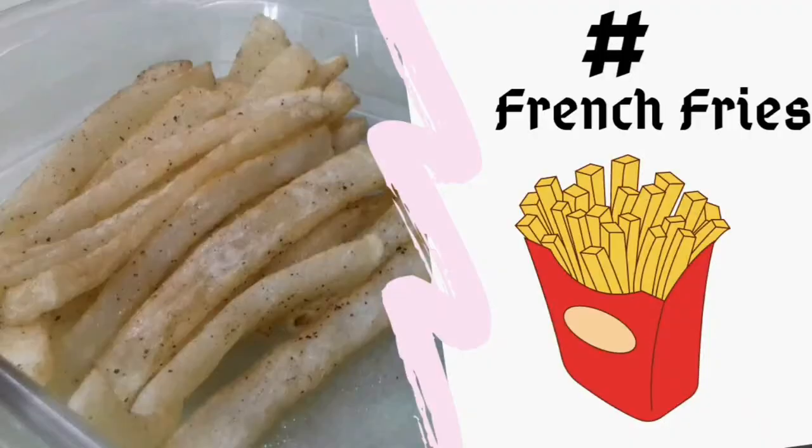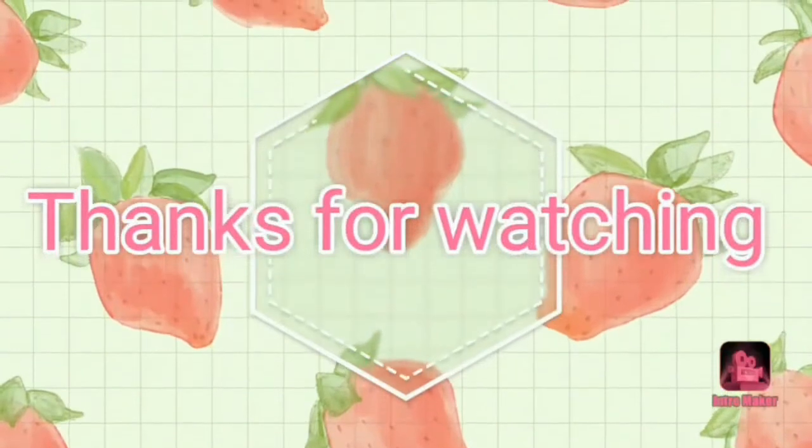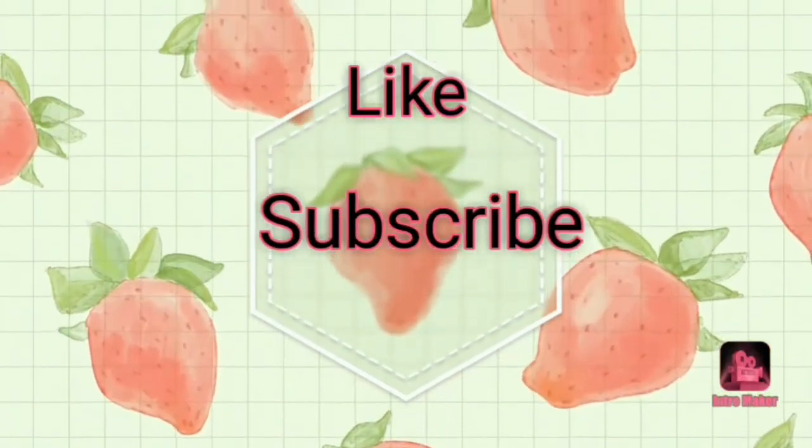Thanks for watching the video guys, hope you enjoyed it. Don't forget to subscribe to my channel, hit the like button, and see you guys in the next video. Bye!